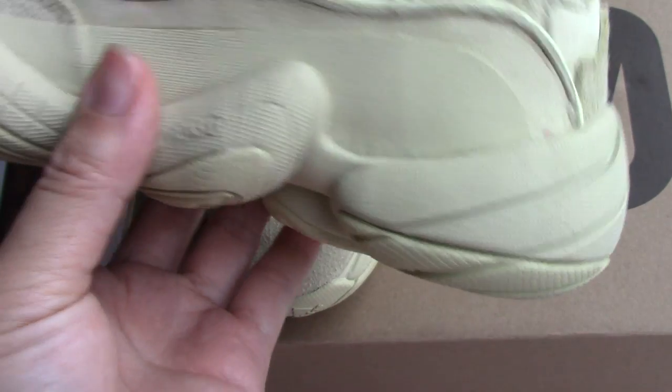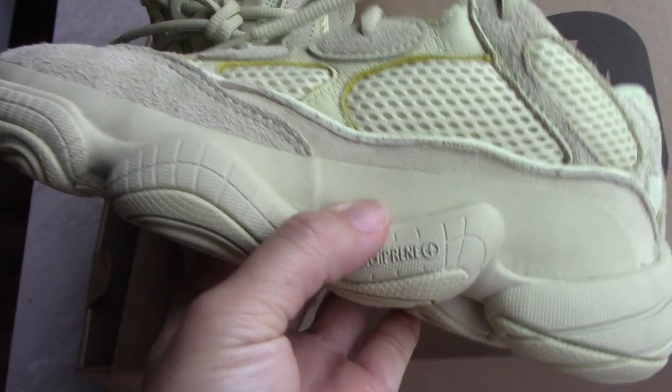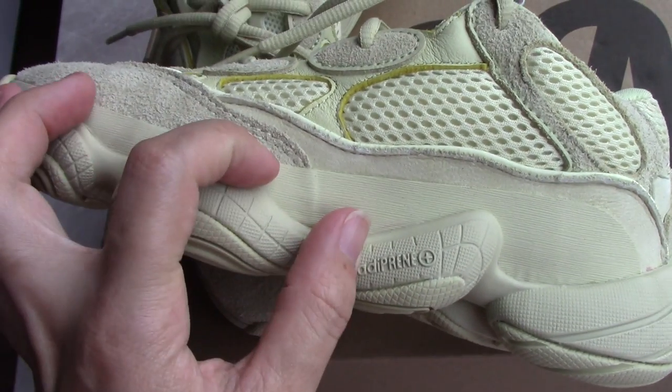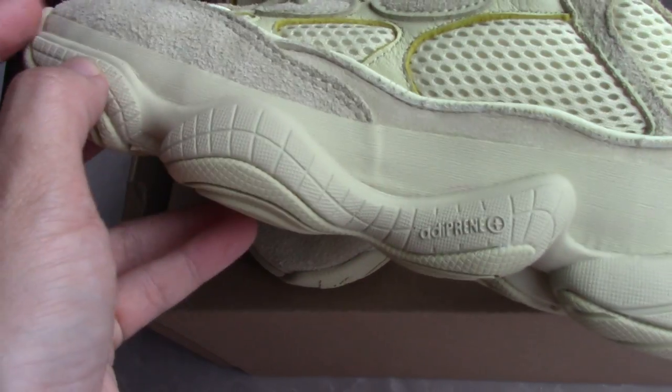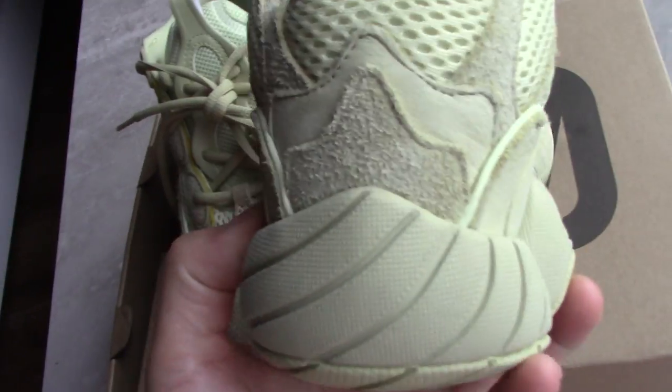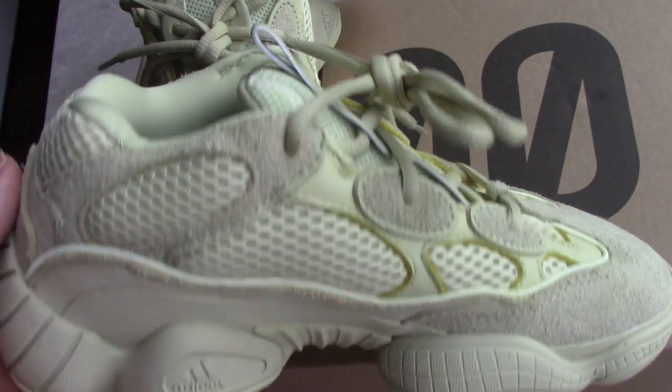And you can see for this part, between the midsole and the rubber — this part, I think it's like rubber material — this part is a water guard. So if you wear in the rain, don't be afraid that water will get into the shoes. So this is very good. You can check the whole side again.